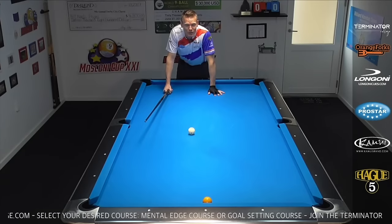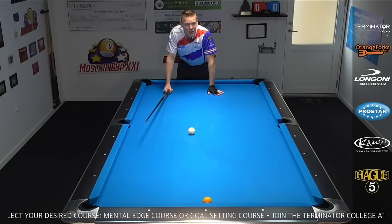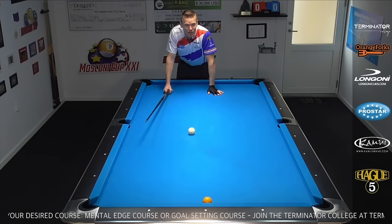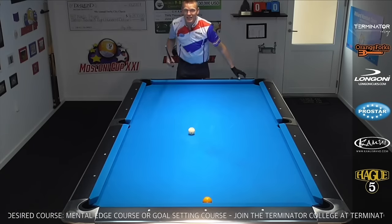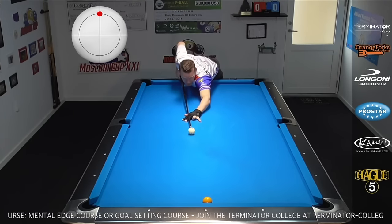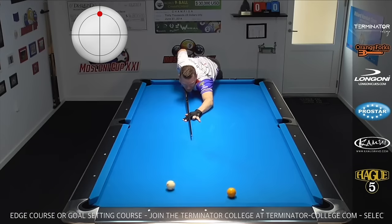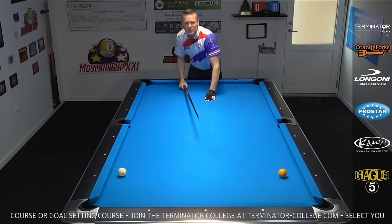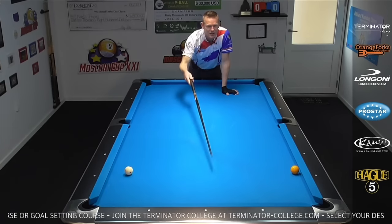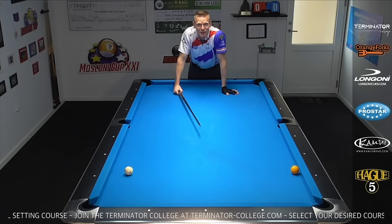Here's a little bonus shot: the double kiss safety. It won me a rack in the Euro Tour final versus Sanchez — I'll put a link here for more details. You hit it almost full in the face with some top spin. They're going to double hit and split away from each other. When there are some balls here, this could really be a powerful shot in your match.